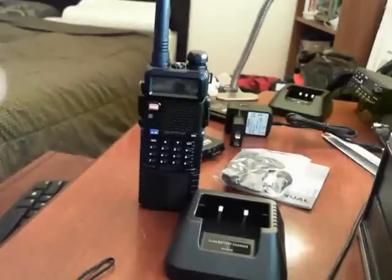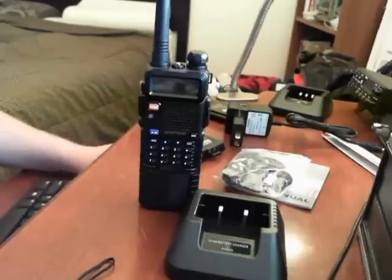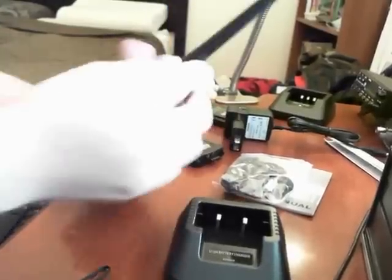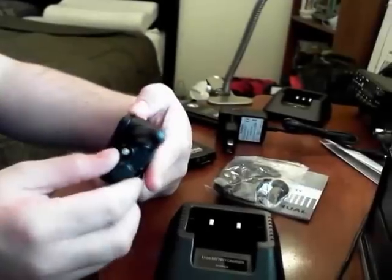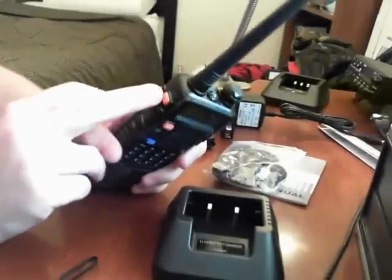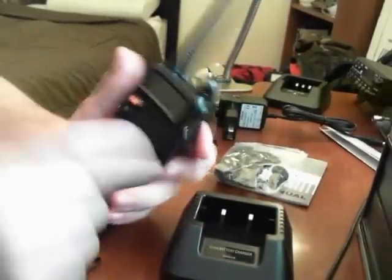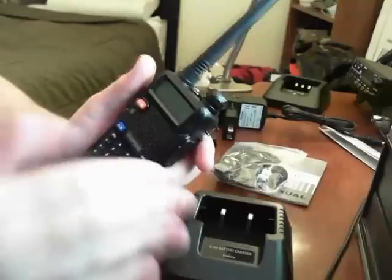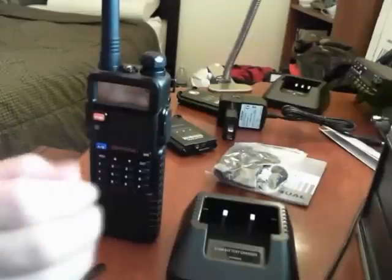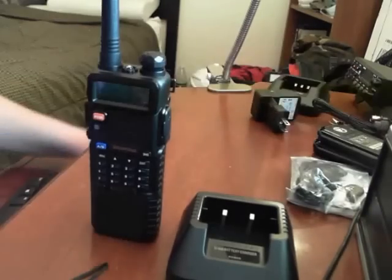The basic functions are the same, and I'll do comparison videos later with the UV5R Plus. You get the LCD screen in three different backlight colors — purple, orange, blue — the LED flashlight at the top with strobe and off via the monitor button, the alarm/alert call, push-to-talk, VFO/memory, alpha/bravo for top/bottom selection, and band selection for VHF/UHF. The stock rubber ducky antenna is included; I do recommend upgrading to a Nagoya, though I'm not seeing a major difference between this and my Nagoya NA-701.